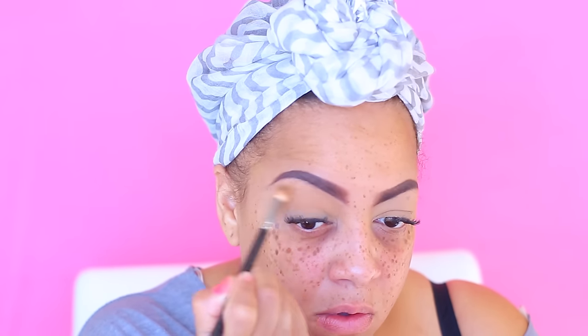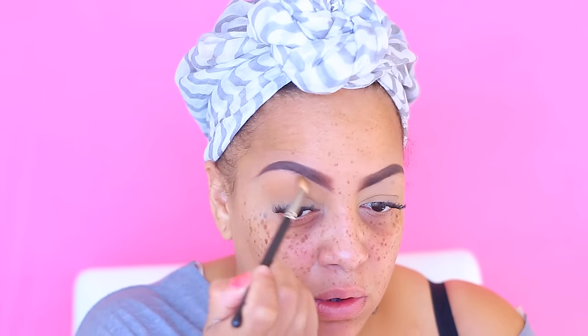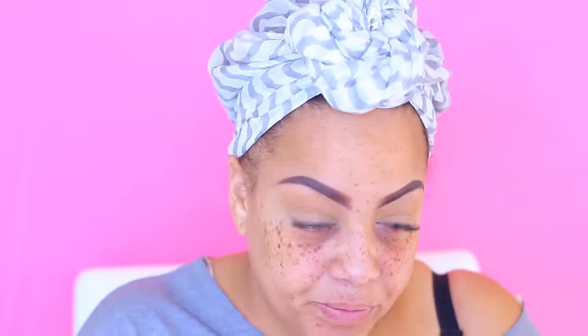I'll just use that to give my above crease portion of my eyes some color — kind of contour my eyelid with that. I love it, and it's called Flutes by Colourpop. I absolutely love this eyeshadow. I've had it for some months now and I use it like practically every day, but I think it's kind of drying out — you know, their formula, you have to be really careful.